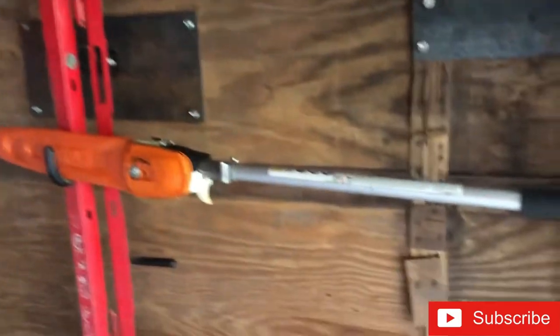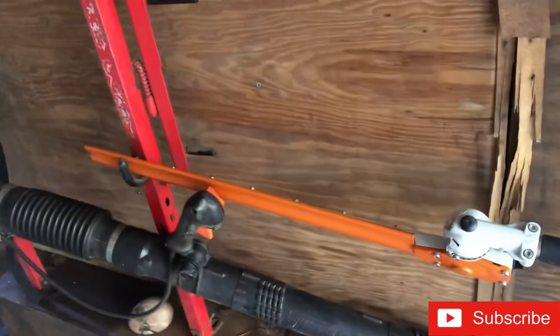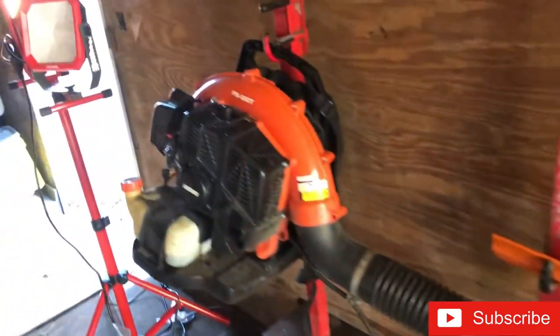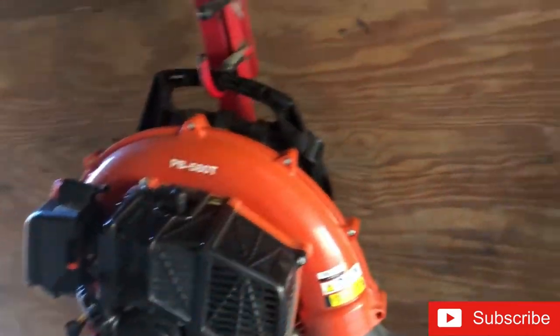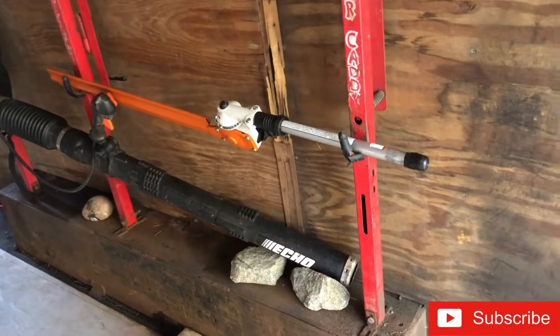These racks came with the trailer. I've got my Stihl combi unit on here with the attachment, the post-hole attachment, and the header attachment. I also got my Echo blower on there.